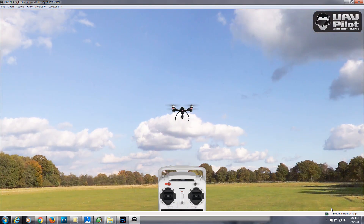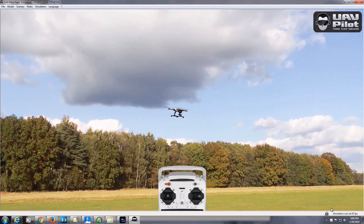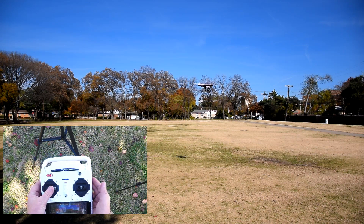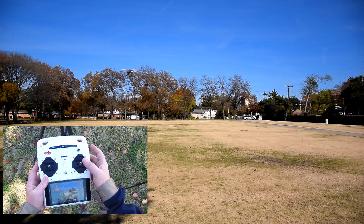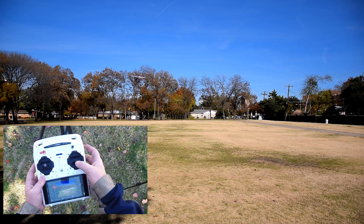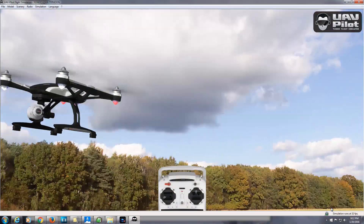The graphics for UAV Pilot were incredible. However, while graphics are important, UAV Pilot needed to recreate the actual flying behavior of the Q500 for it to be worthwhile. It needs to give you a real Q500 flying experience if it has any value as a training tool. UAV Pilot succeeds in this challenge.